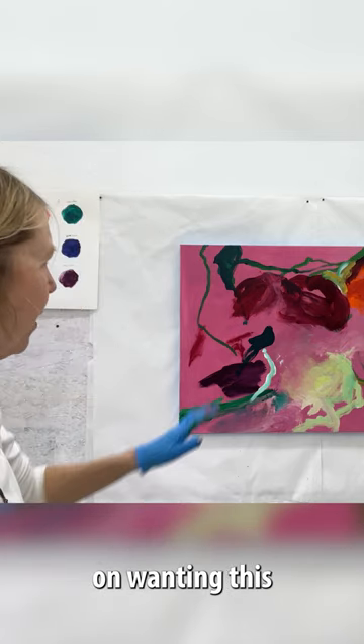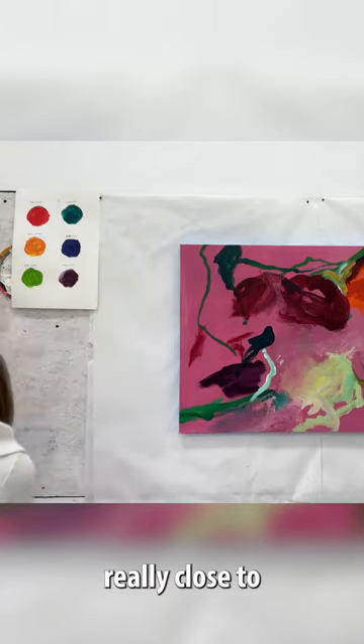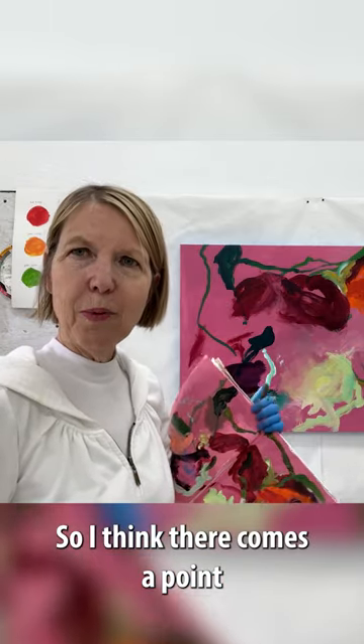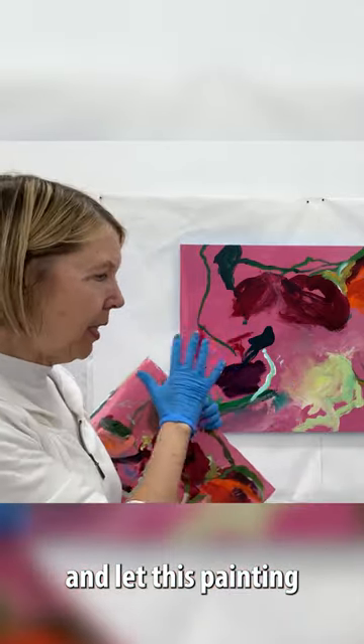I am getting a little bit hung up on wanting this to be an exact replica, or really, really close to my original design. It can hang you up. So I think there comes a point where you just have to release the sketch and let this painting become itself.